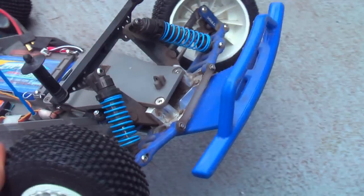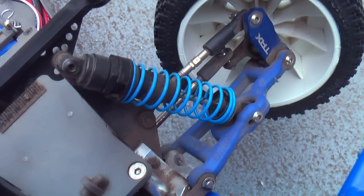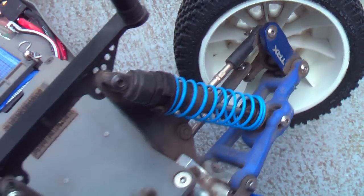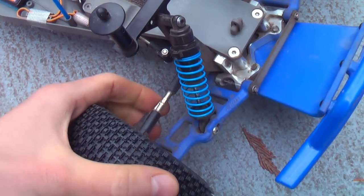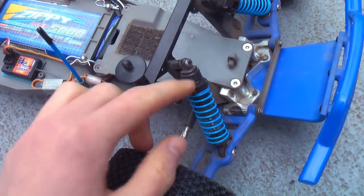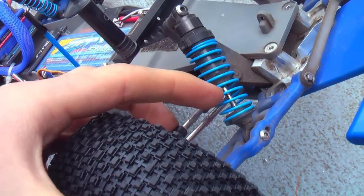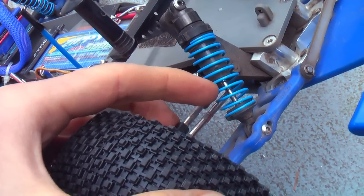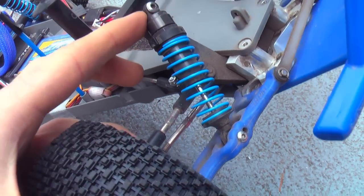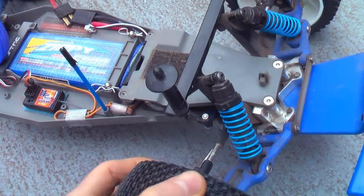I have an RPM bumper up front, STRC bulkhead right there, RPM A-arms, Traxxas aluminum casters, RPM carriers, stock pins and turnbuckles, and big bore shocks. The one thing I'll point out is these big bore shocks came with steel shafts, not titanium. I'm not sure if that's a new thing Traxxas is deciding to do, but I wasn't too pleased when I saw that — I thought the big bore shocks came with titanium shafts.